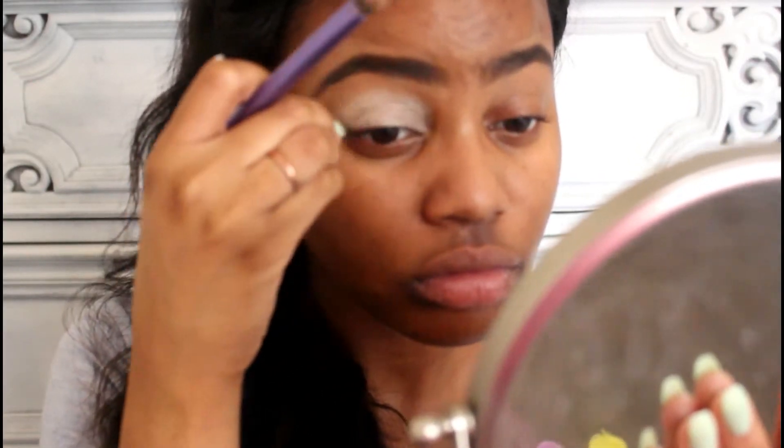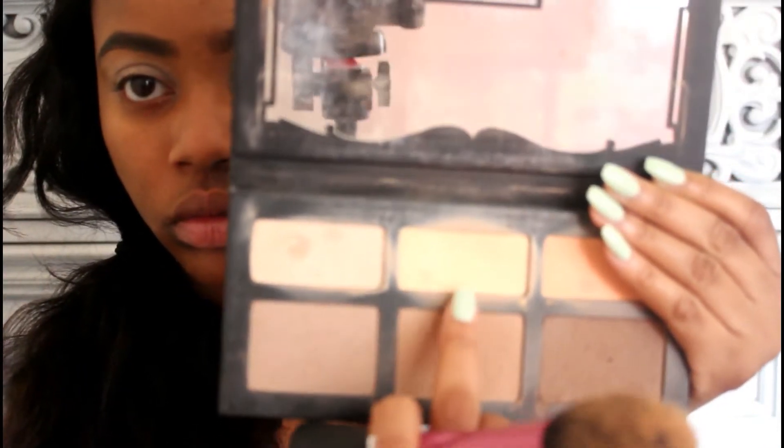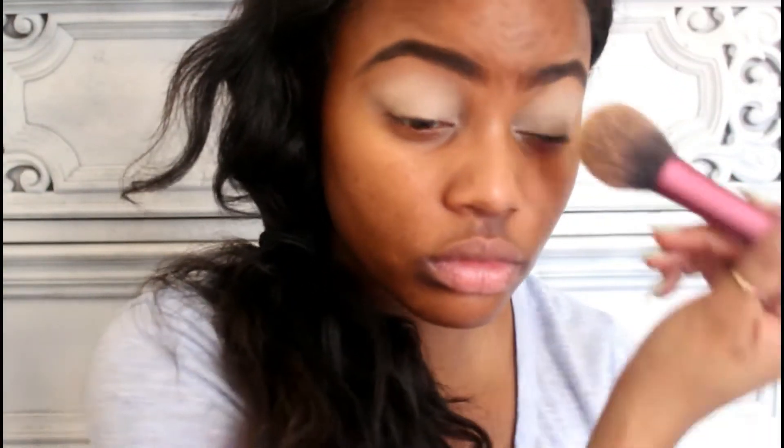Once I'm done blending that out, I'm going to set it with the middle shade from the Kat Von D Shade and Light palette called Lyric, so the eyeshadow can easily slide on without being all cakey. Then I'm going to move on to my face. I'm using my Smashbox 15 Hour Foundation today and applying that with a foundation brush from Real Techniques.